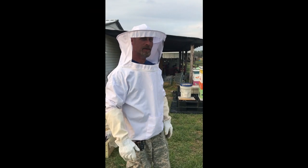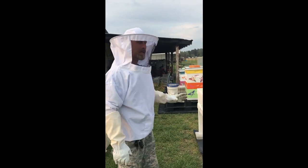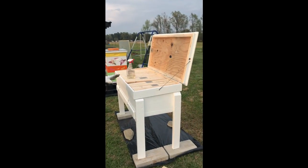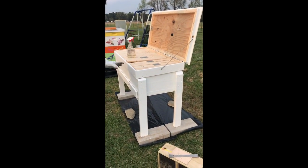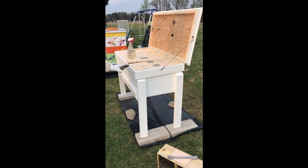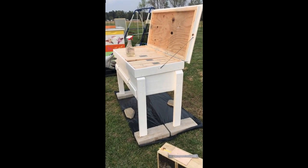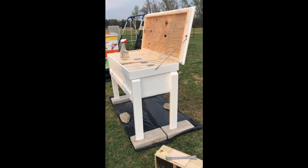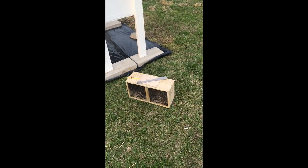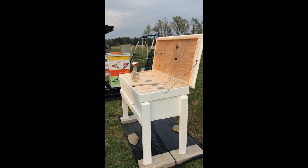Hey everybody, this is Ron and Penny. Say hey Penny. Hey Penny. We got a horizontal beehive that holds 31 frames. I just finished up the final touches on it this morning and she's ready to go. I've done a video on this before so I'll give you the breakdown and you can see how this thing is made. But we got us a new box of bees. We're going to put them in this hive and we're going to see what happens.